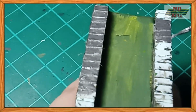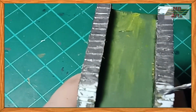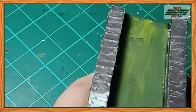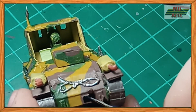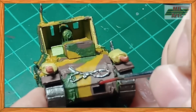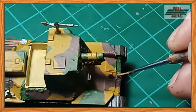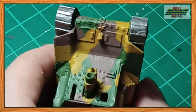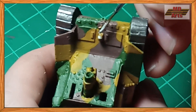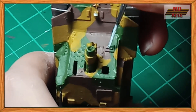The tracks were painted using a mixture of natural steel and black. I then used black to paint the number plate, and flat red for the tail light. Brass for the imperial star, chrome silver for the headlight, and pale blue for the driver view slit.